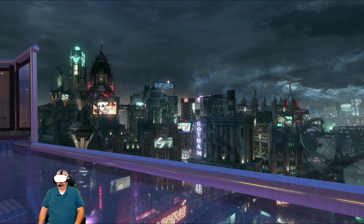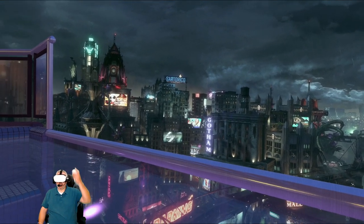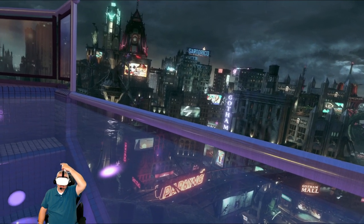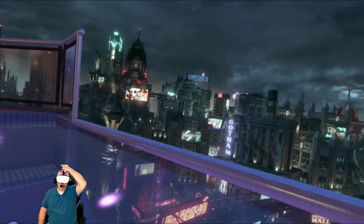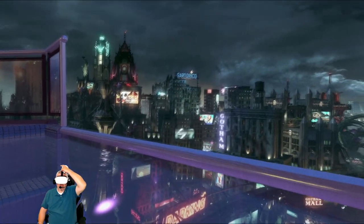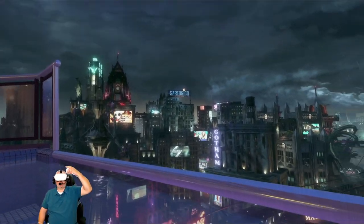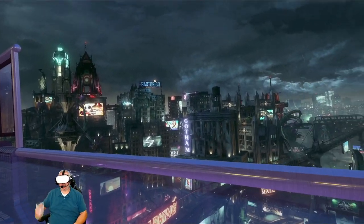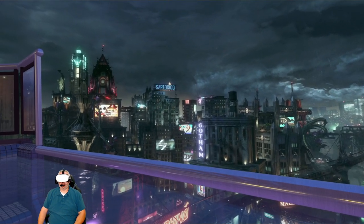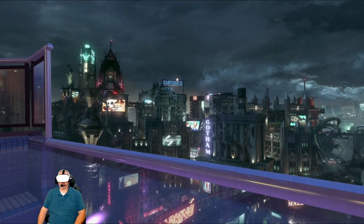I've got to say another thing about it — it does put a little more pressure right at the very center part of your skull. That is where all of the weight is kind of being pulled onto now. Just a little better top strap, a little more padding up there, and I think that is going to do it.